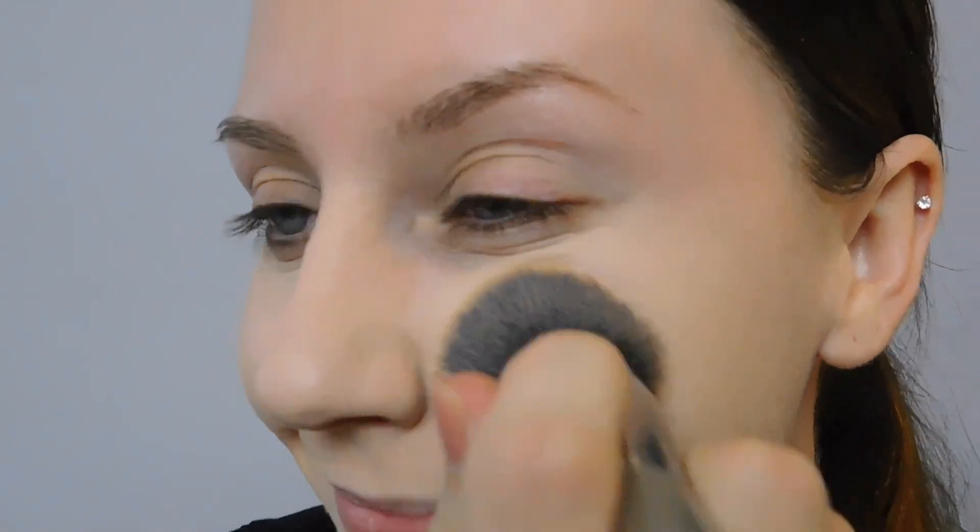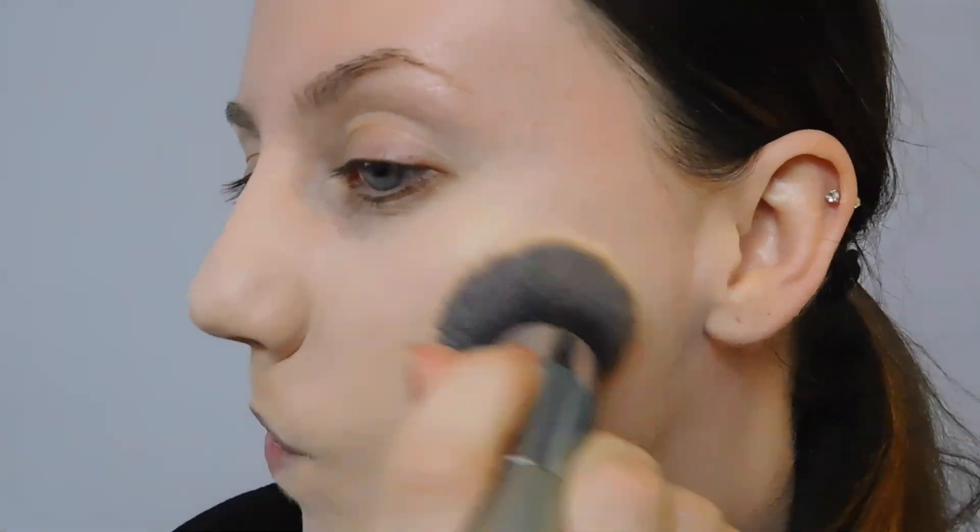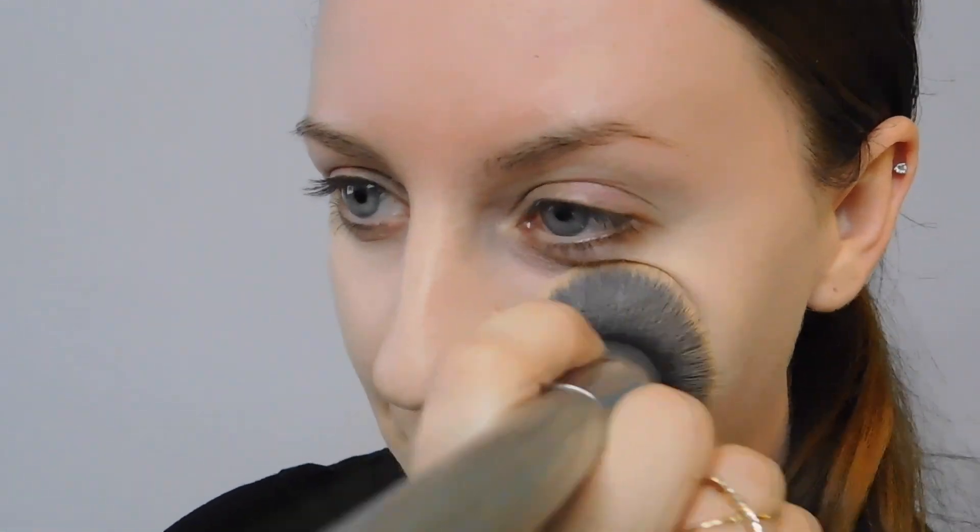We want to focus on the areas with large pores, and using this technique you'll watch the pores disappear. We are pressing and buffing the product into the skin and working it into the pores to create a smooth canvas. Don't worry about clogging your pores and causing breakouts — as long as your foundation hasn't caused breakouts before and you clean your face, you'll be fine.